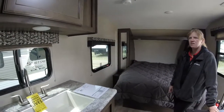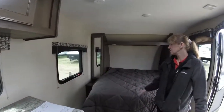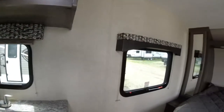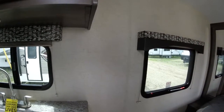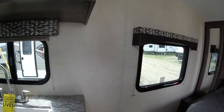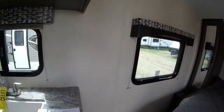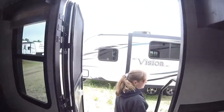They may have one that has the Murphy bed. There's a two-year warranty. The price on this is around twenty-seven thousand dollars, which is a little higher than the Sonics. It's a twenty-three foot unit, the model 190RB. The weight is thirty-seven hundred pounds, so about the same weight as the other one we were looking at.